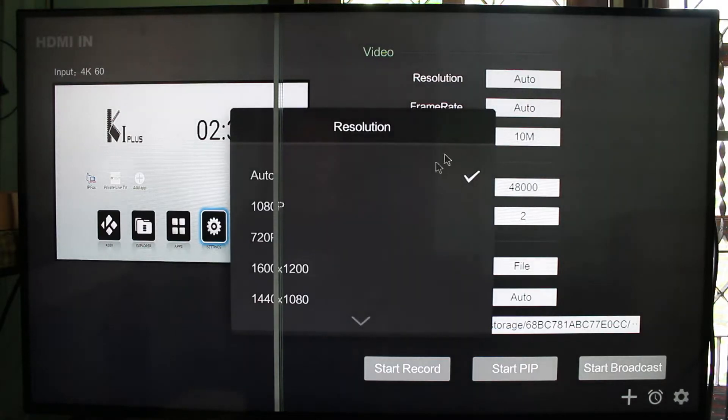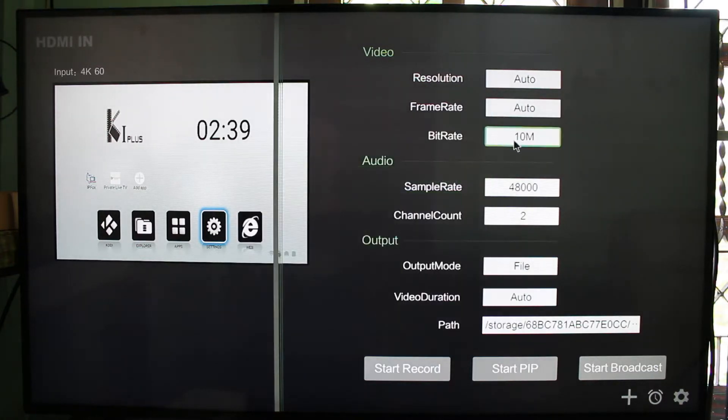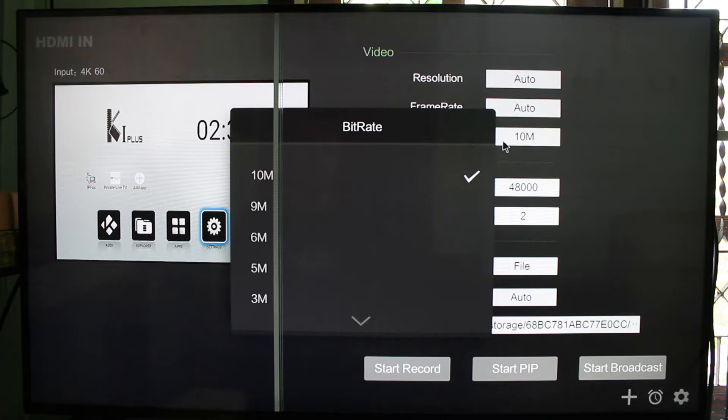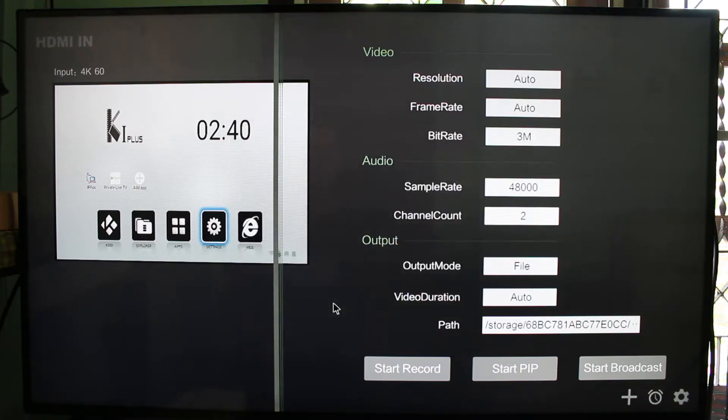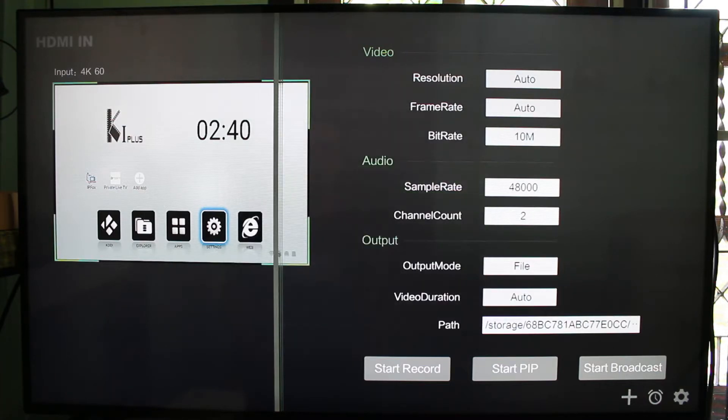On the right you have some options for resolution, frame rate, and bit rate. If you are going to record to the hard drive, 10 Mbps should be good enough. But if you are going to stream over the network — maybe to your mobile phone — you should lower the bitrate to maybe 3 Mbps or less, depending on how well your Wi-Fi connection works.